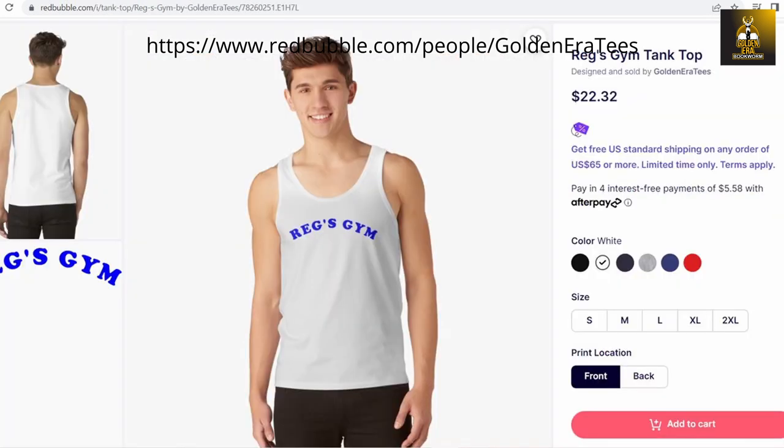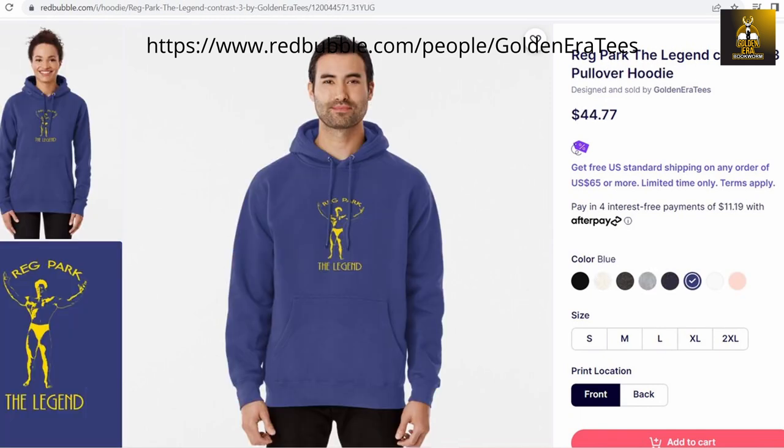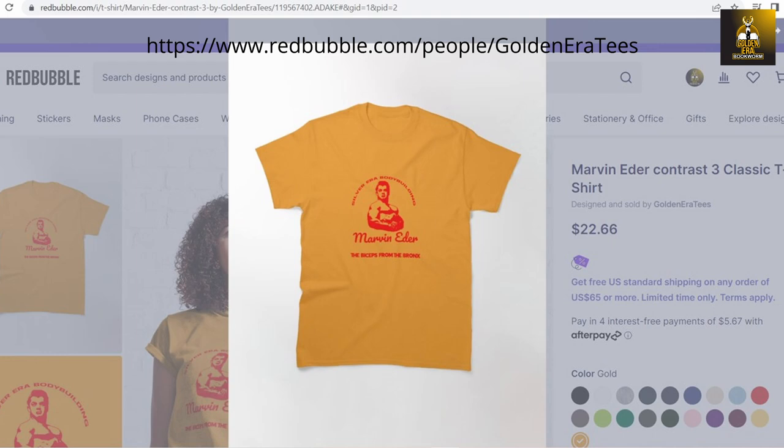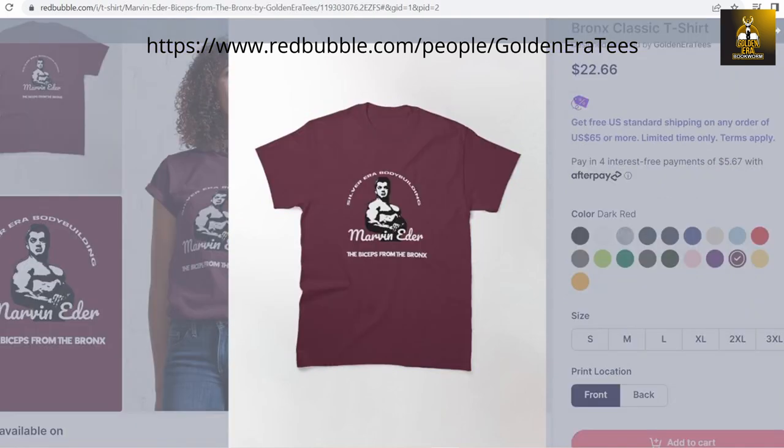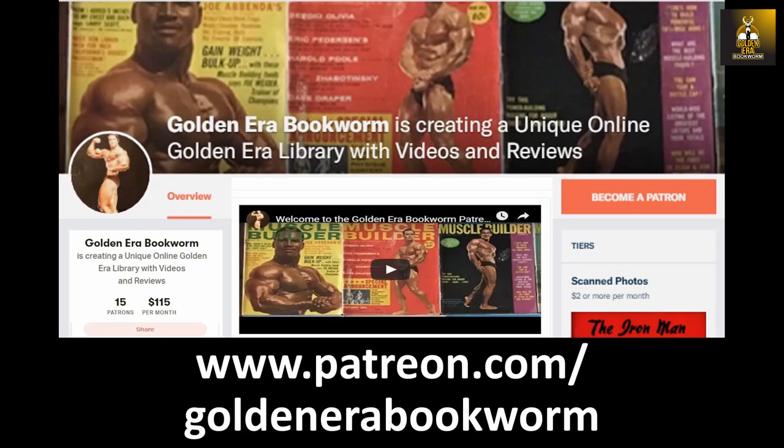Get your gym wear and golden era apparel at the new Golden Era Tees shop, featuring designs from the silver era and golden era legends, available as tanks, shirts, sweatshirts and hoodies in all sizes and colors. To support your favorite YouTube channel, please visit teespring.com/store/golden-era-bookworm for merchandise including t-shirts, hoodies, phone cases and much more. Become a patron at www.patreon.com/goldenerabookworm for hard-to-find books, scans of rare photos and articles on the golden era of bodybuilding.